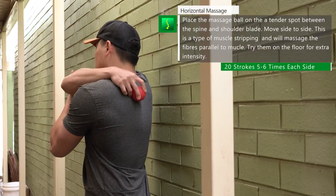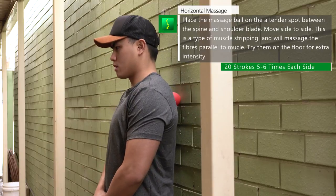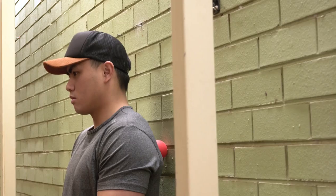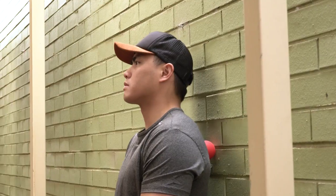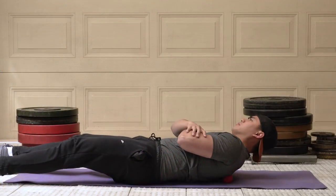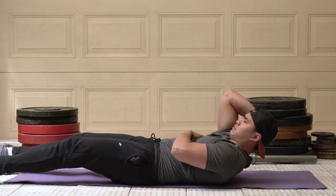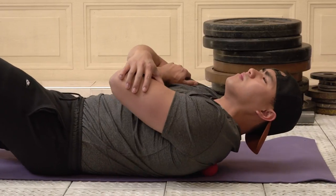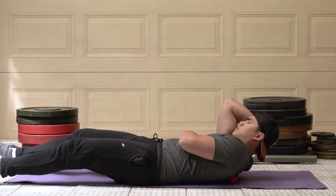First, we'll start with muscle stripping. Get a lacrosse massage ball, or you can use a baseball or a tennis ball — I'll put a link in the description box where you can get a lacrosse ball. Pick a tender spot on the rhomboid muscle between the shoulder blade and the spine and place the lacrosse ball there. Move side to side and add a little bit of pressure on the muscle fibers. If this position isn't massaging the trigger points, try doing this on the floor — your body weight will add more pressure, reducing spasming and tightness and breaking up the bunching fibers. Do about 20 strokes on each sore area and move on to the next; do this five to six times.